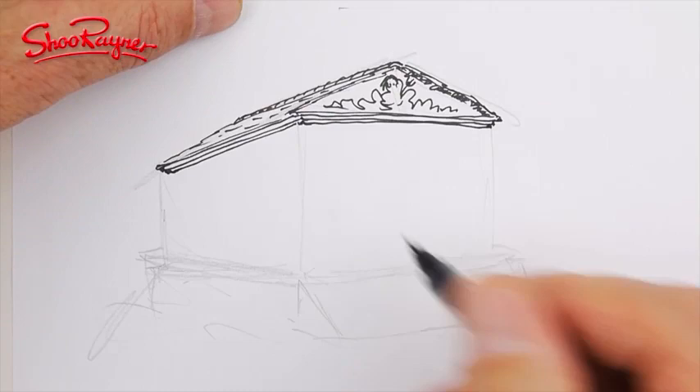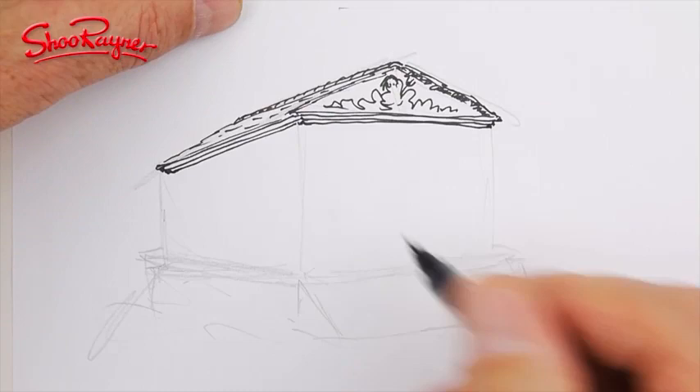Recently I illustrated a series of books set in ancient Greece, which seemed to have ancient Greek temples in the background in almost every illustration, so I had to employ my perspective drawing skills every day.